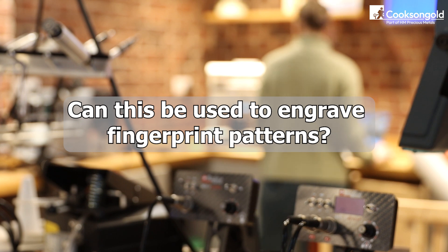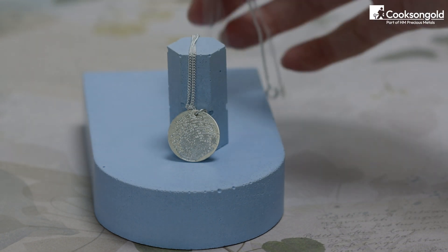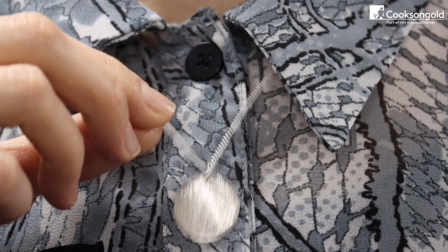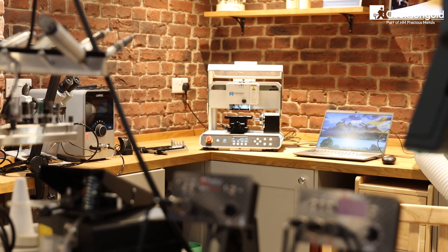Can this machine be used to engrave fingerprints? A fingerprint image scanner is available as an accessory for this machine. Click the link in the description to book your free demo today.